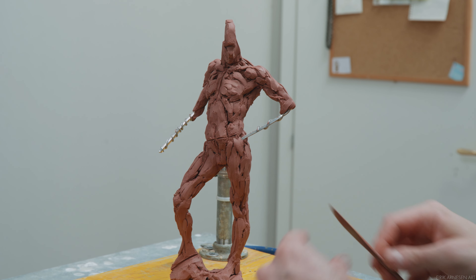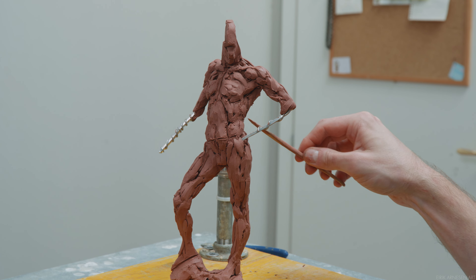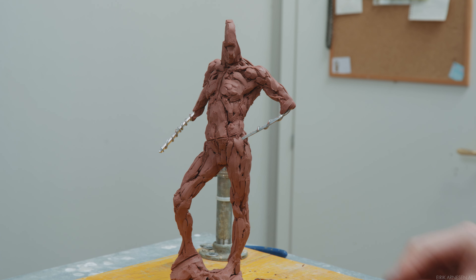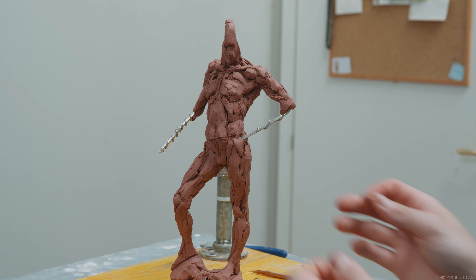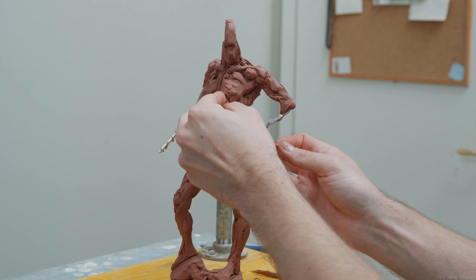Hello everyone, welcome back into the studio for another round of Sculpting from Anatomy, Knowledge and Imagination. Currently we're far through the block-in of this figure and we're getting into the more refined block-in stages where we adjust smaller issues. We still need to finish the head and forearms, but we'll get to that in this video. Let's get into it.